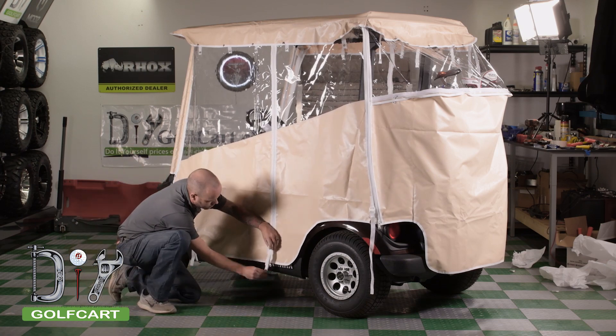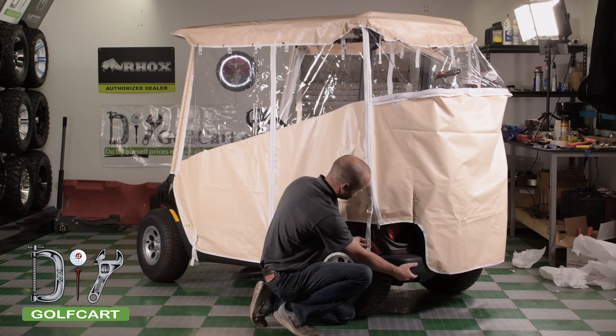we will go around the cart and zip it together and attach all of the hooks to the underside of the cart.